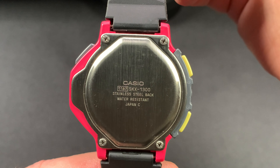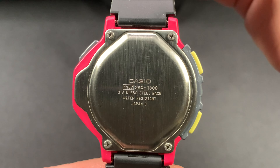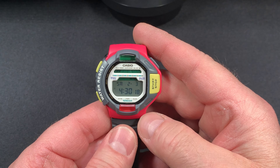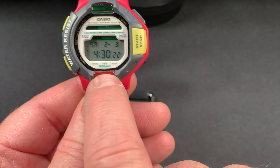This is module 1187 and it is made in Japan. It is water resistant — it will actually go down to 10 bar if you look at the watch face here. 10 bar.